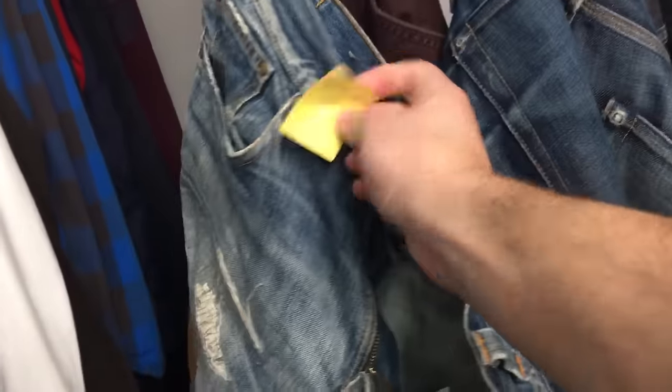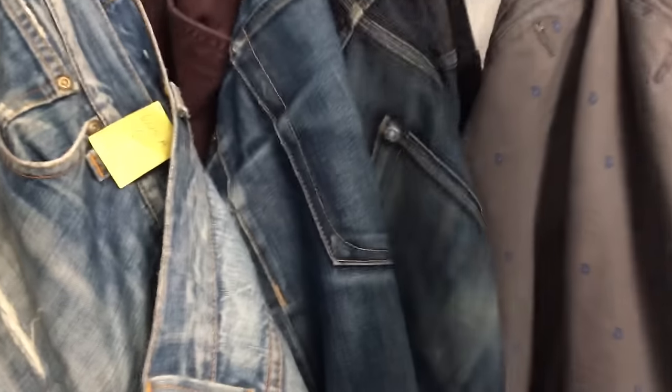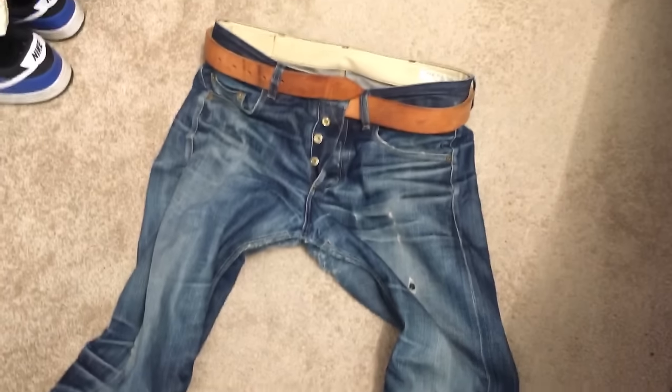I don't even remember the number of times these jeans have been repaired — they're pretty much beyond repair at this point. This actually came from the tailor; I actually haven't worn them since I got them back the last time. I'm pretty much afraid to wear them because they're about to fall apart.